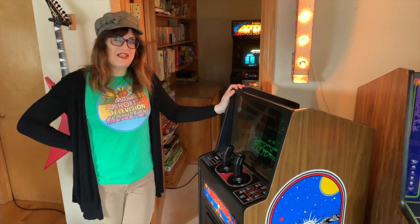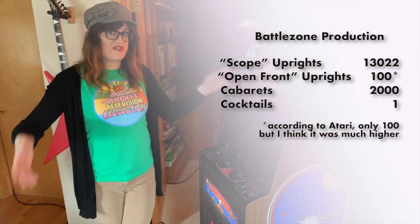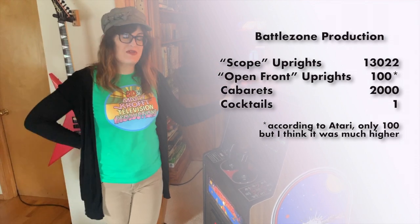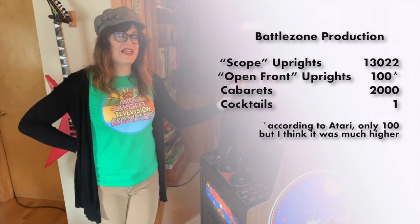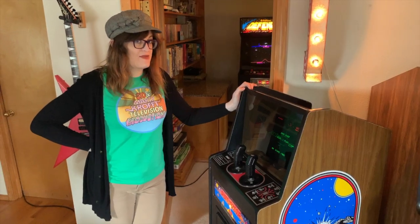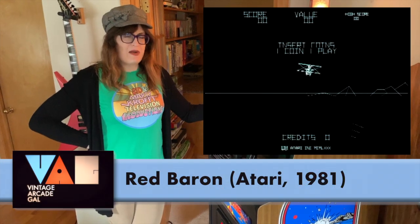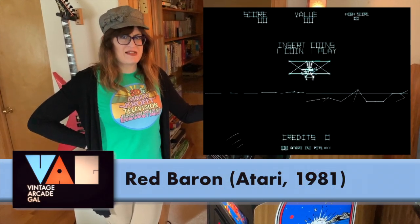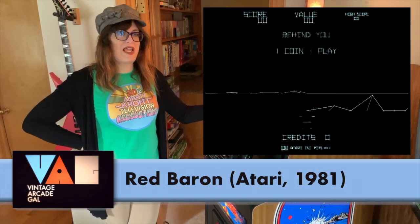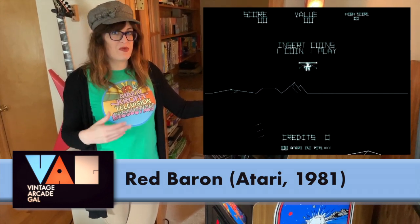They made about 11,000 plus or minus Battlezone Uprights. It's a full-size upright game that came out in the very last part of 1980. It was developed around the same time as another very similar game called Red Baron. Red Baron was originally supposed to come out first, but due to delays in its production, it came out not until about eight months after Battlezone, and its production run was rather low.